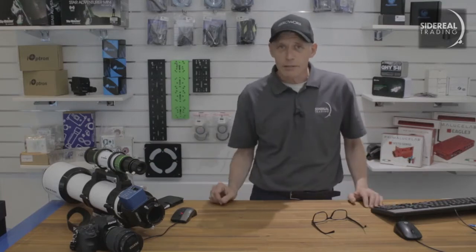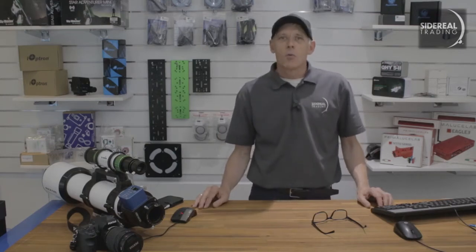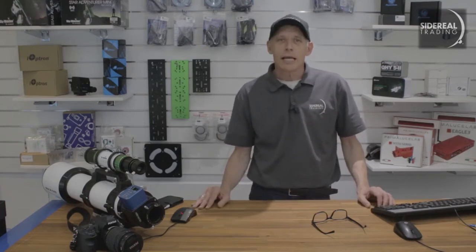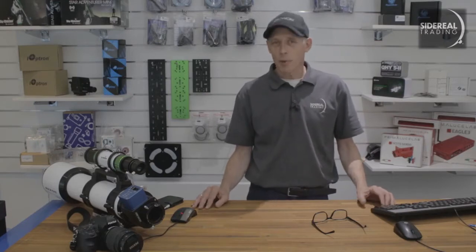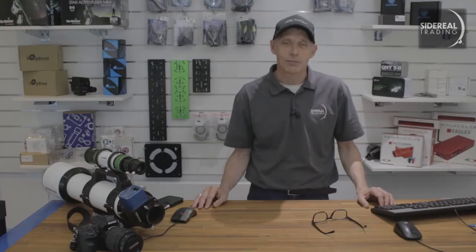We went to the dispatch area and found a seriously large box. With the client's permission we opened up the box and had a good look at the components. When you buy a modular telescope there are a lot of options you need to decide on. So let's have a look.